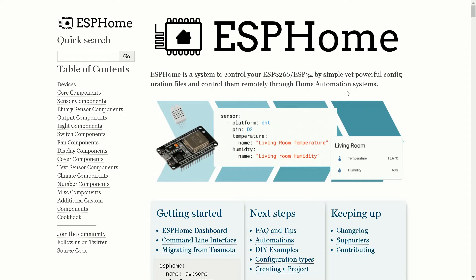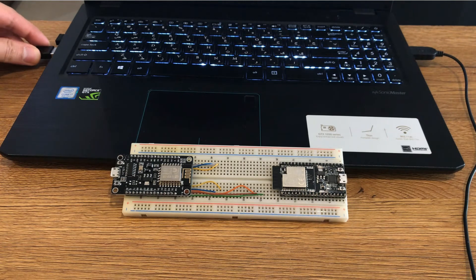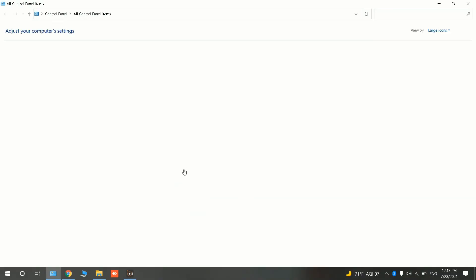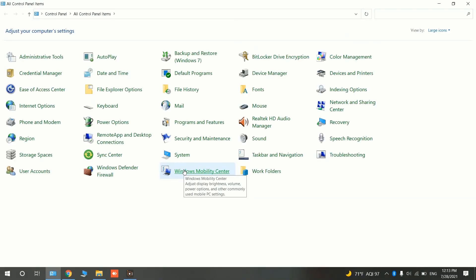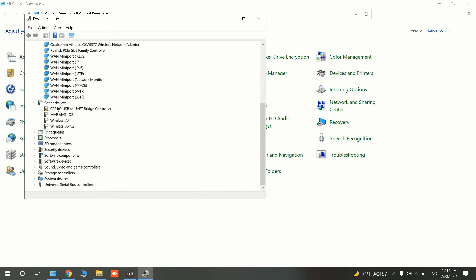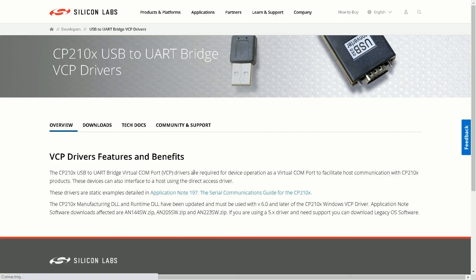When you connect the ESP32 to your computer using a USB cable, if it does not recognize the board, you have to install the driver. I connect my board to my computer, then open Control Panel and select Device Manager. The CP2102 USB is not recognized correctly, so I have to install the driver.